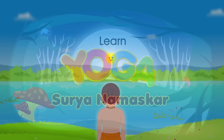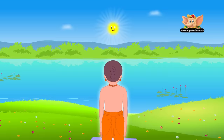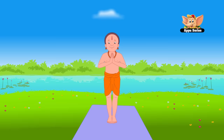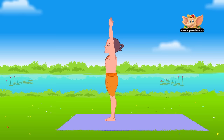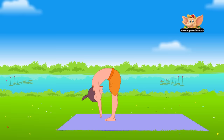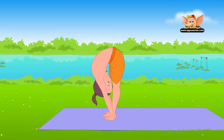Surya Namaskar. Start by standing erect facing the sun. Keep your feet together and palms joined in a prayer or namaskar pose. Take deep breaths to regulate your breathing. Inhale and raise your arms above your head in upward salute or Urdhava Namaskar. Tilt slightly backward, arching your back, and look up at your hands. Exhale slowly and bend forward, placing your palms on either side of your feet and your forehead touching your knees. This is Uttanasana.